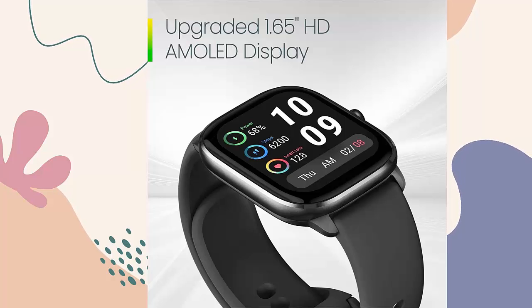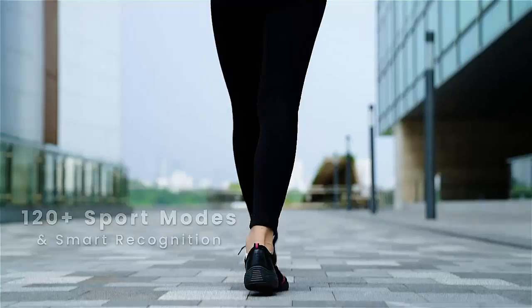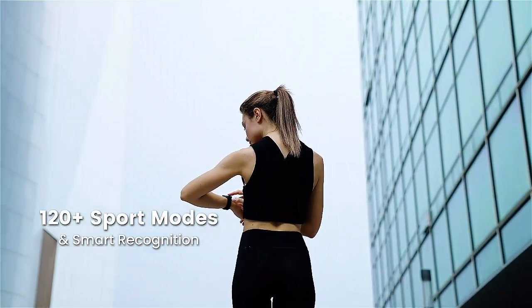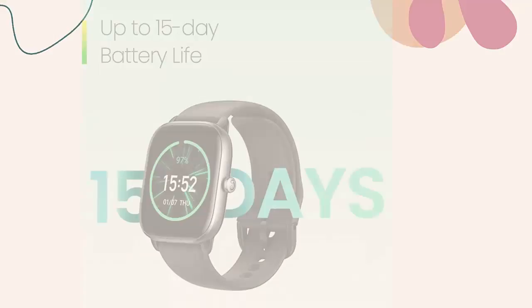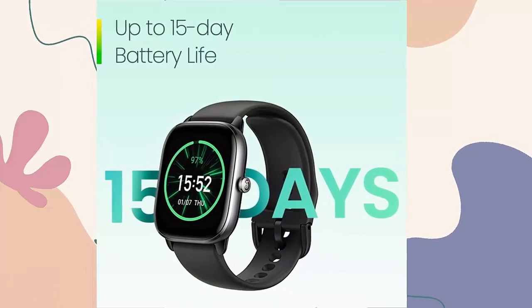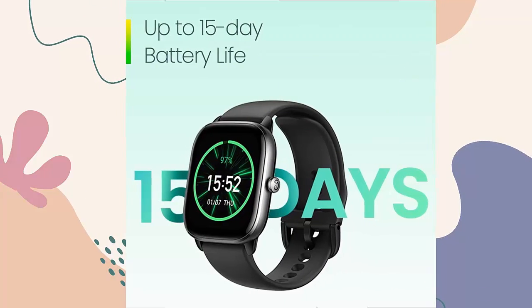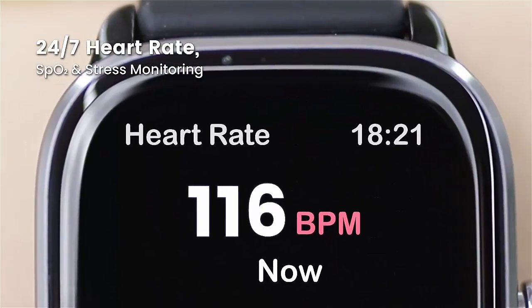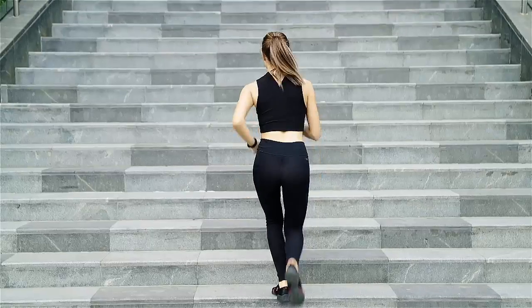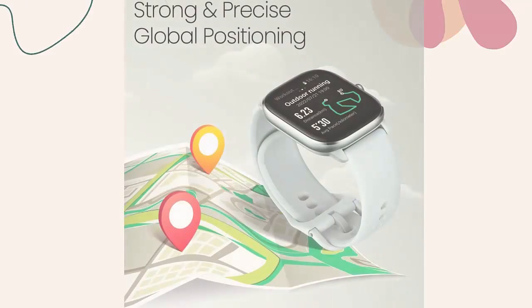Swim with confidence: a water resistance grade of 5 ATM means the smartwatch can resist the equivalent of up to 50 meters of water pressure. Whenever you fancy a trip to the pool or the beach, the watch's pool swimming and open water swimming sports modes can scientifically track your swimming data.